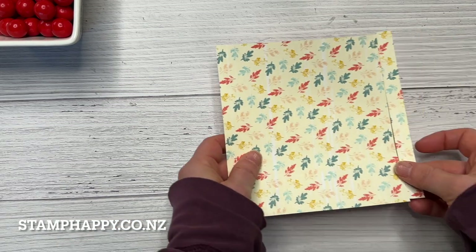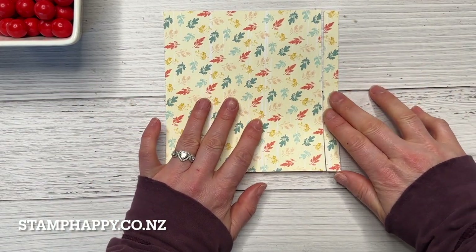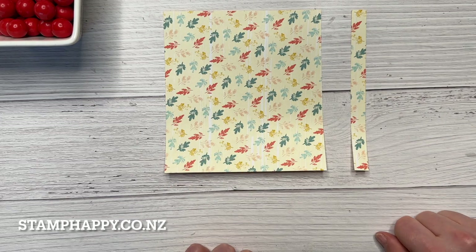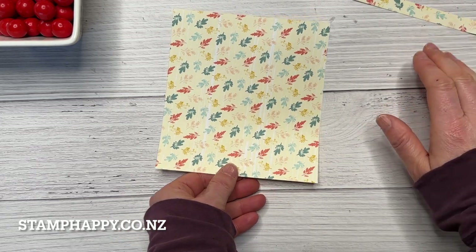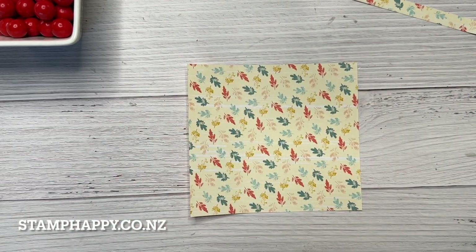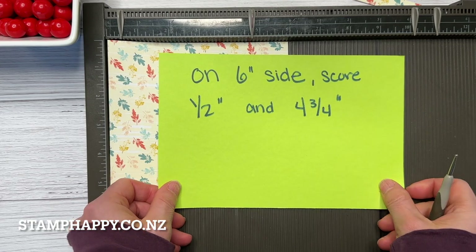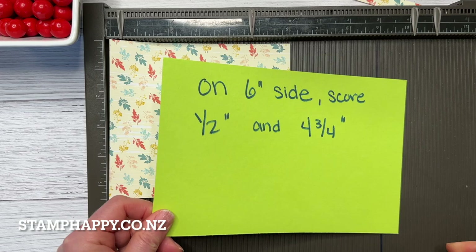The first thing is you want to take your six by six paper and you want to trim off half of an inch, then just set that aside — we will use that. Turn it so the six inch side is across the top, and on the six inch side we're going to score it at one half inch and four and three quarter inches.